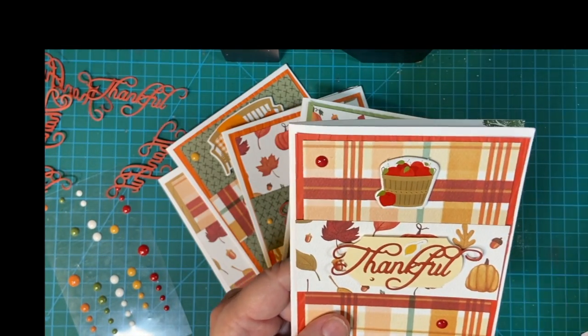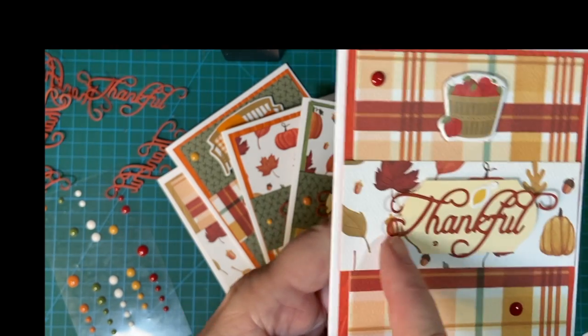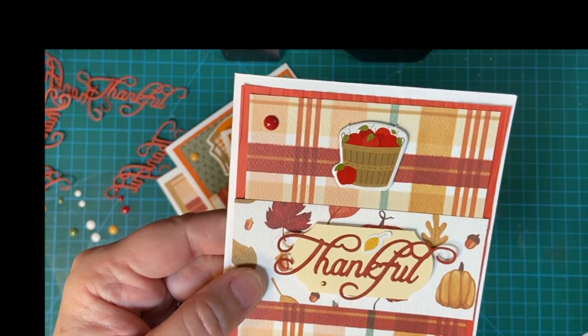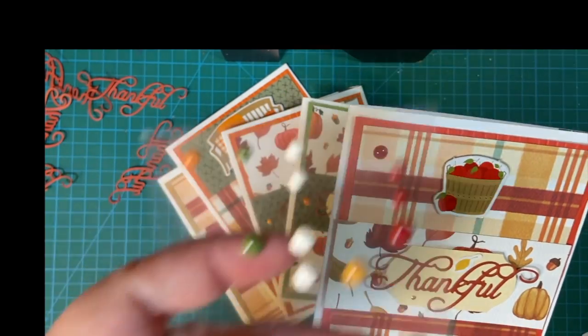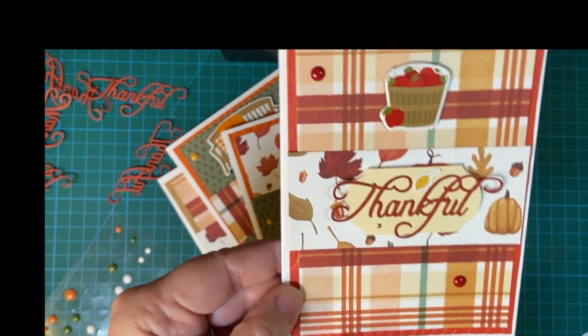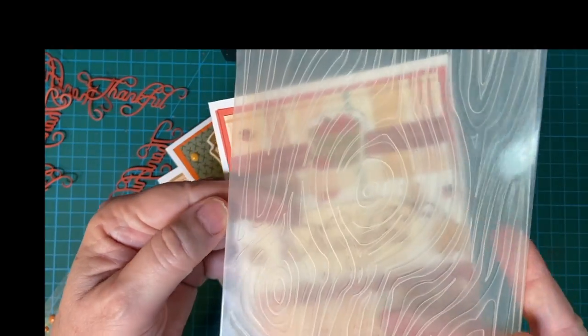They're alike, but different. The thing that is the same, of course, is this piece I popped up on foam tape. This is my fall collection from Club EP. I used enamel dots and I used different colors of cardstock. And I used this embossing folder.